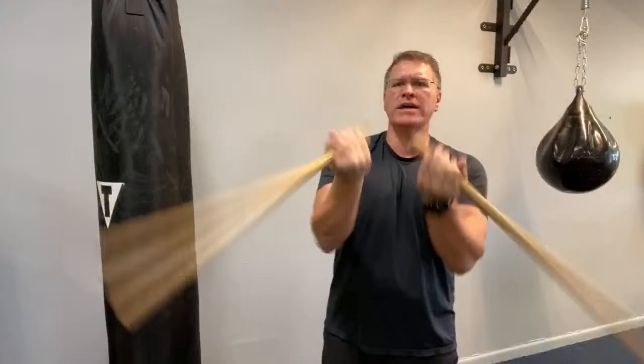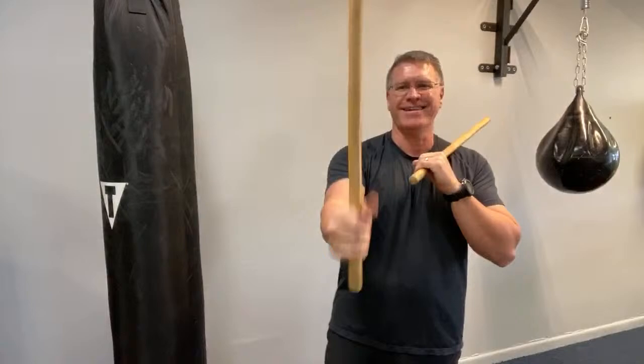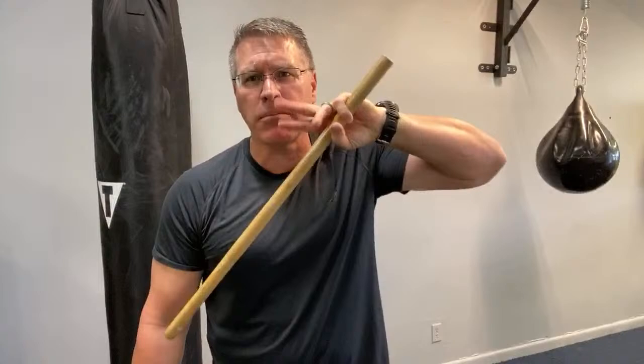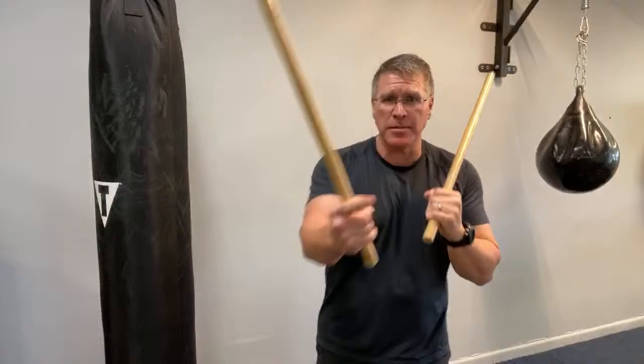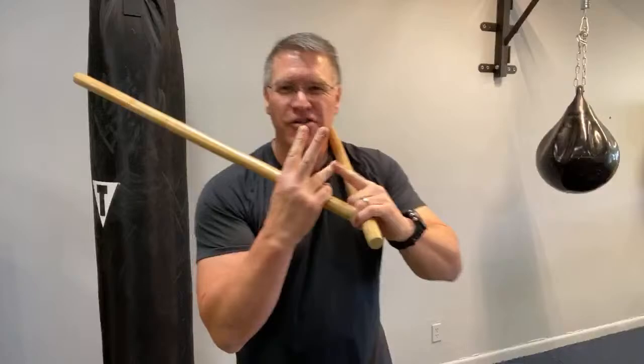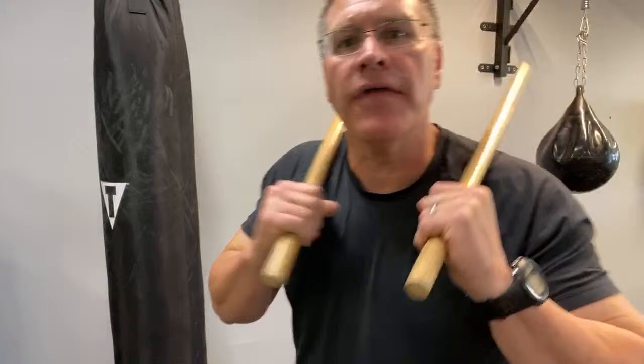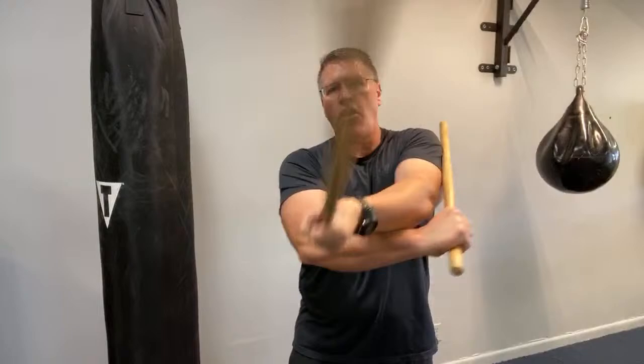I remember when I first saw this, I thought it was easy — and I couldn't do it until the third week. So give yourself at least three weeks. I guarantee: if you give yourself three weeks of daily practice — 30 seconds per hand — you'll get it. Thirty seconds doing the basic V pattern, 30 seconds doing the crossing and uncrossing, and 30 seconds doing the full three-strike pattern.